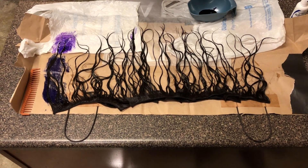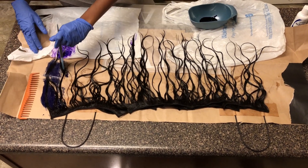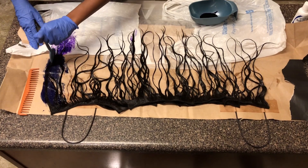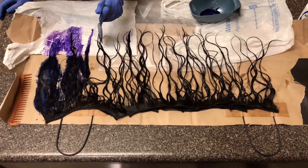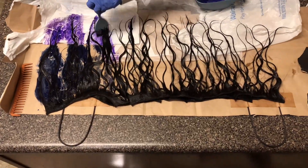You go strand by strand, inch by inch, making sure it's getting in there really good. In the next few clips I'm showing a sped-up version of how the color is looking and coming out.